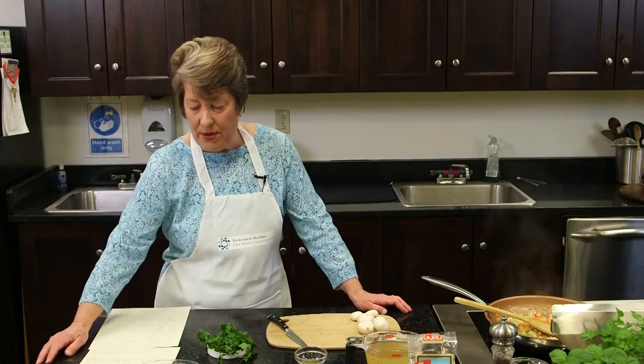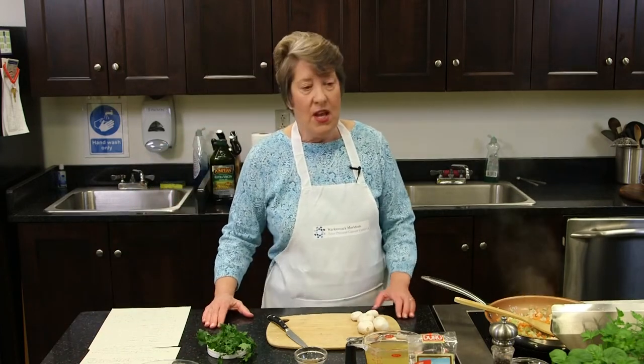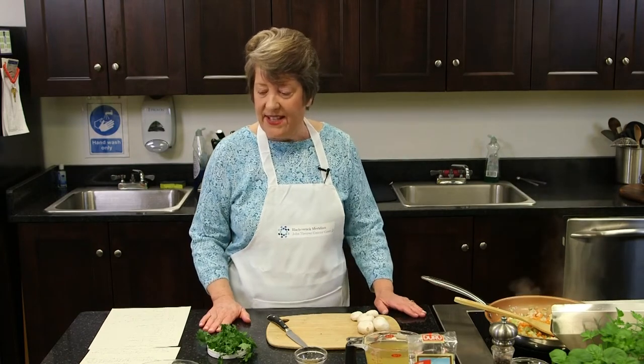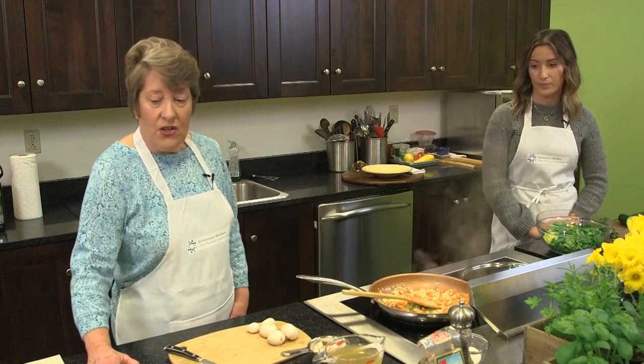Most of the fiber in bulgur is insoluble fiber. Per cup, it has 150 calories, eight grams of fiber — that's a lot — and six grams of protein. That's a really nice amount of protein for a single food. So it can kind of be a protein addition or even a replacer.